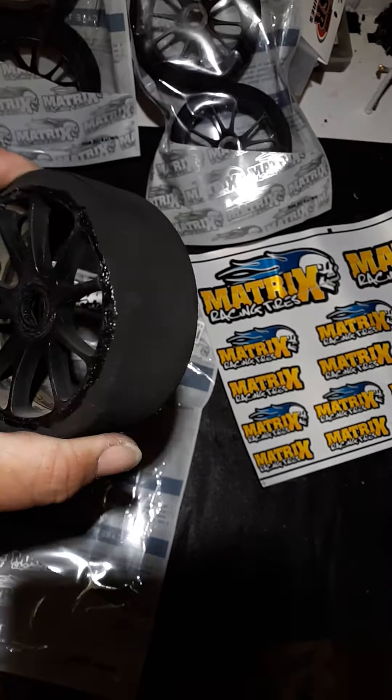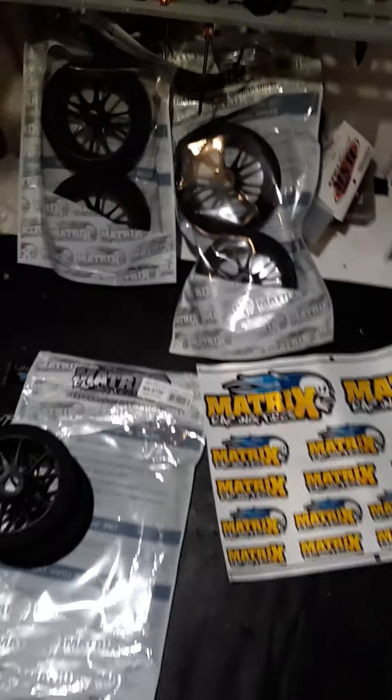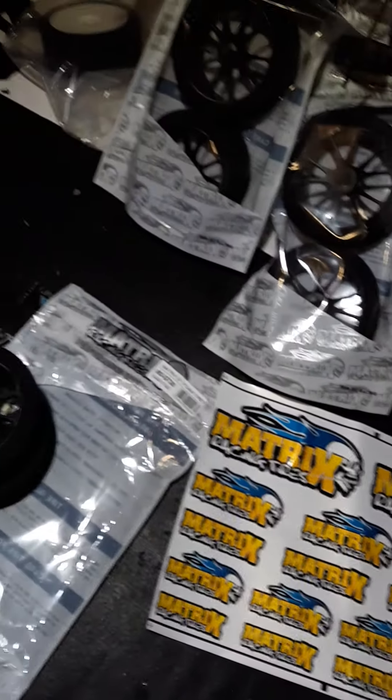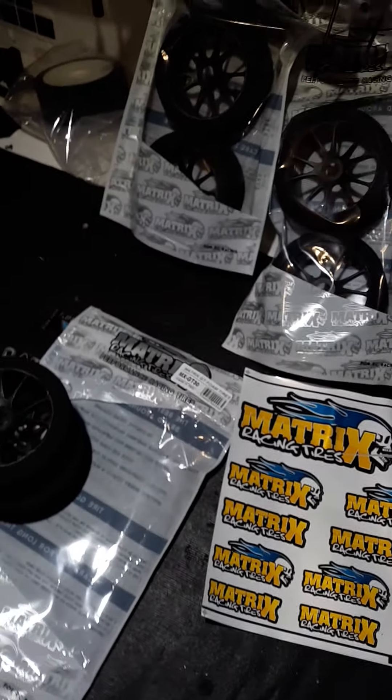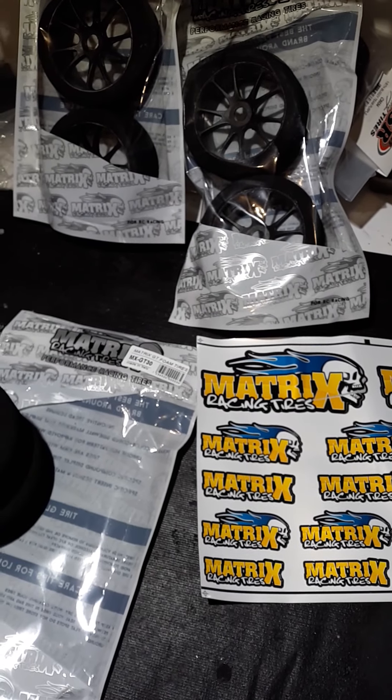Now, a lot of guys out there I know are saying they're the same thing as SP — basically they just repackaged them. Wrong. I don't think so, Ghost Rider. Here's the Matrix foams, here's the SP foams. See the size difference?